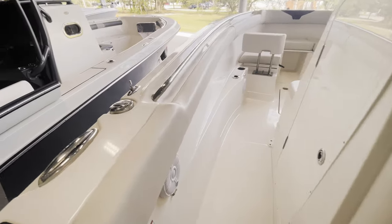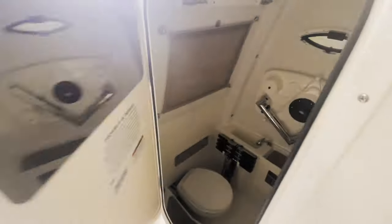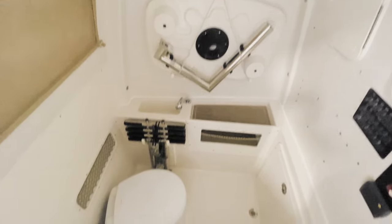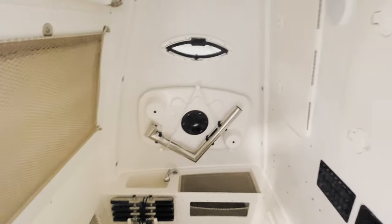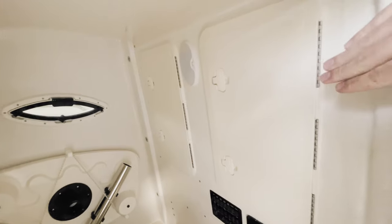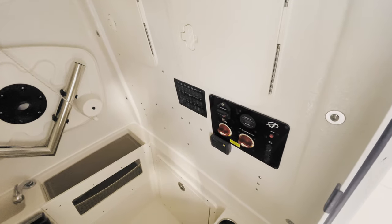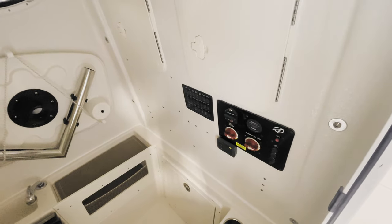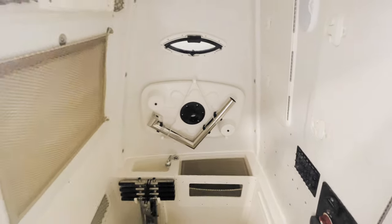Coming up port side, we have our gas fill and some speakers coming to the front. We'll open up our console here — we have our bow table stored in here nicely, as well as our dive ladder. You do have a head, and nice access to get to all of the rigging for your GPSs, battery switches, and your battery charger all in there. And then your breaker panel — so if you have anything not working, you can come in here and try to reset the breaker.